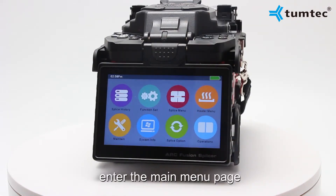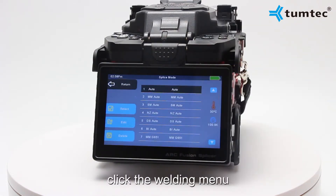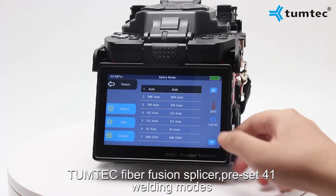Click the menu to enter the main menu page. Click the welding menu in the Tamtec Fiber Fusion Splicer.